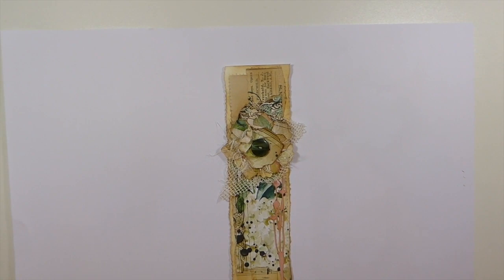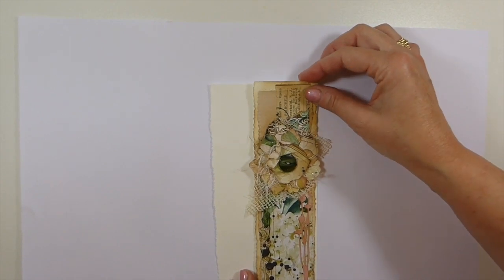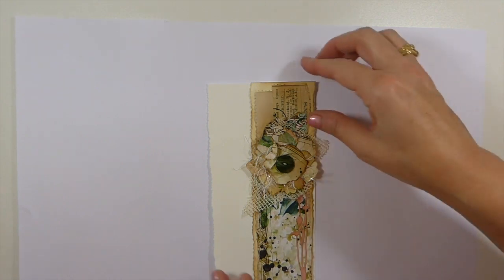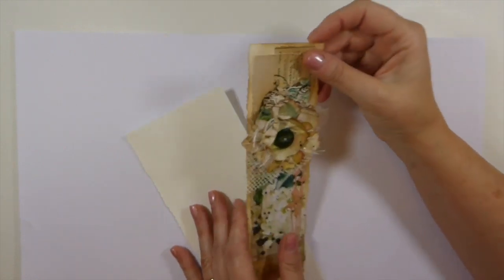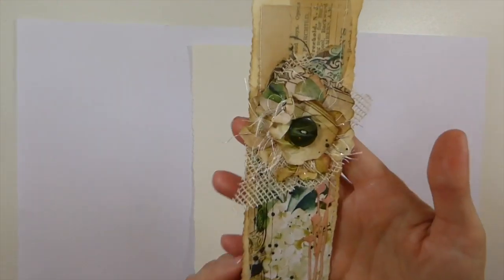I came up with these about a month ago, really wanting something that goes on the edge of a journal page. There are a couple of things you can do: you can glue three sides so that you've got a tuck spot, or if you cut it longer you can make a hinge and fold it so it glues to the side of your book page and flips open. I've done that with paper, but today I've done it with cardstock, knowing I would adhere it as a tuck spot.